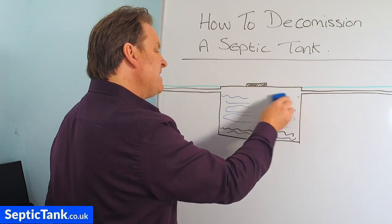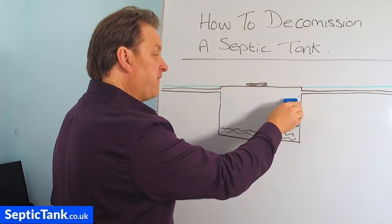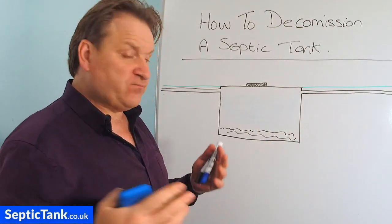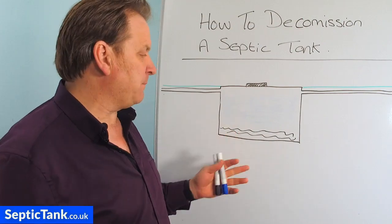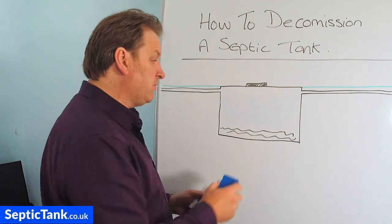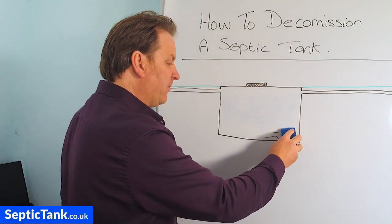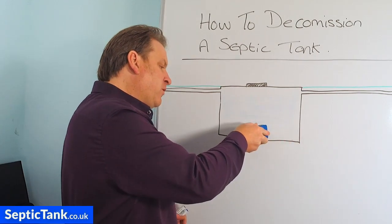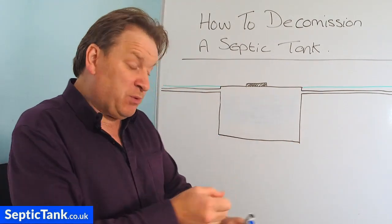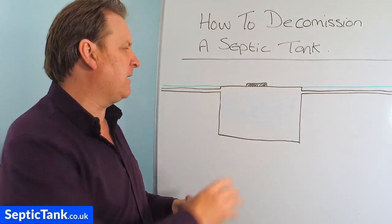Reason number two: even if there isn't a lot of water in there, there will be a lot of fat, grease, and sludge in the bottom of the tank. Although someone probably won't drown, it's going to fester and stink. So the first thing you need to do is get your septic tank completely emptied and cleaned out. When you get it emptied, also get it jetted — a high-powered jetter will blast all the muck out and suck it all out.